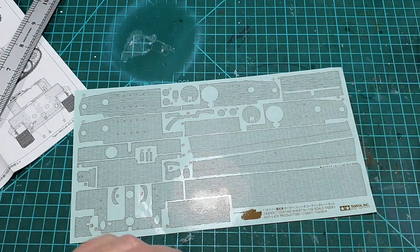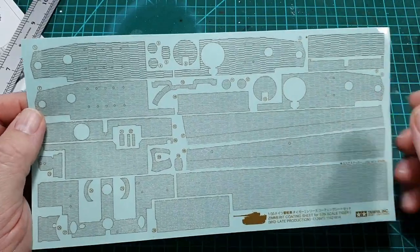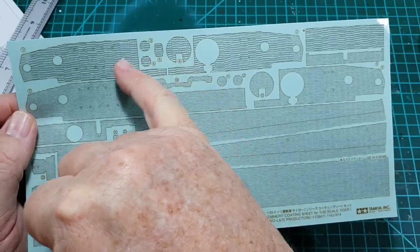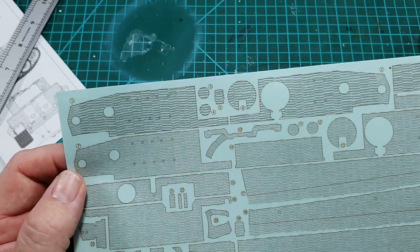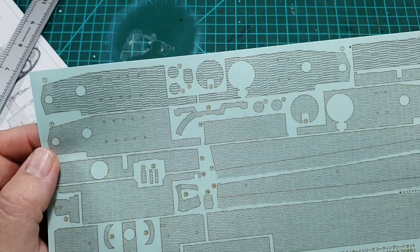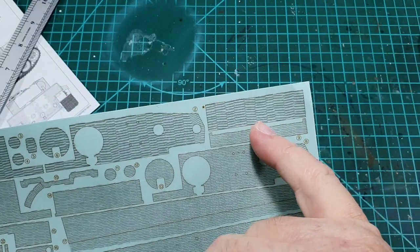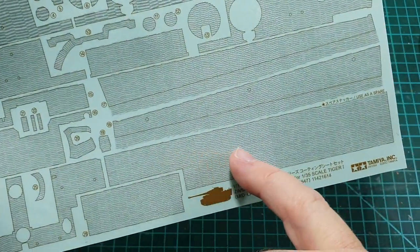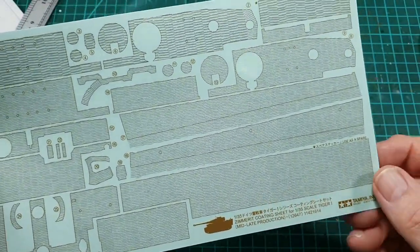Let's have a look at the sheet first. It's a full sheet — as you can see it covers the turret in two different styles, so you have two different patterns to choose from. On the turret you also have a spare sheet of zimmerit, as well as a large spare sheet, and that's what we'll start working on first.